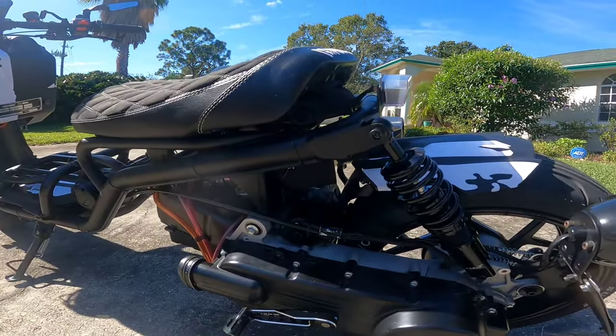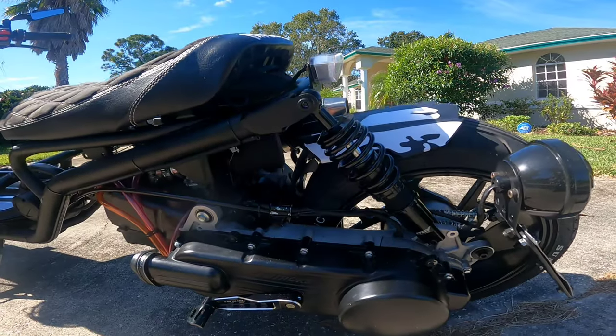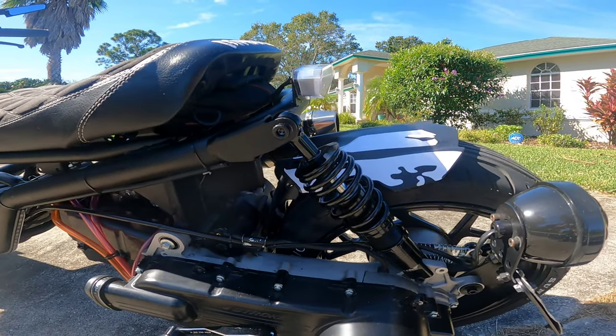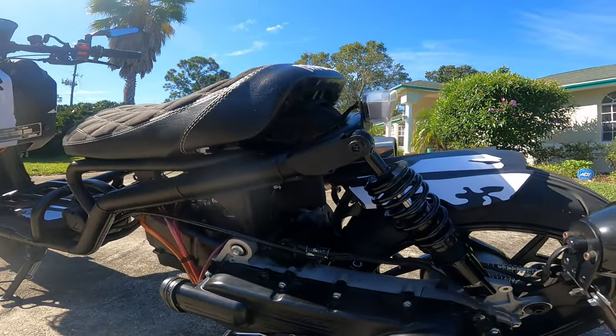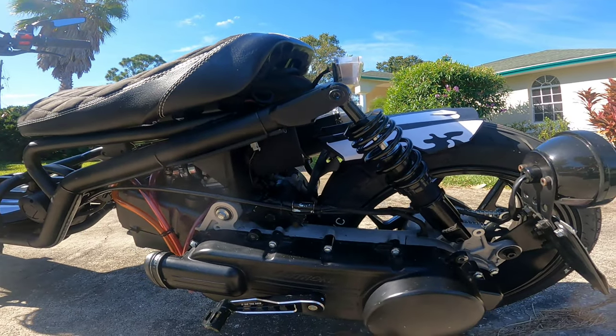First thing I did was I removed that air filter canister on there. I tried several locations on the air filter — one with the chrome pipe, one without it — and I got the best results with it just attached to the back of the carburetor like that. I tried the paper and the foam filter. The foam filter got better results.